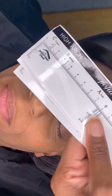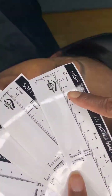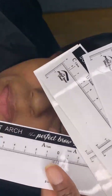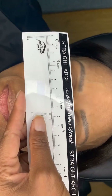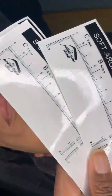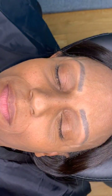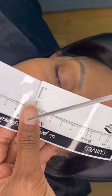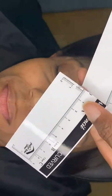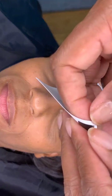We went through the stencils — they come 50 in a pack, 10 of each style: the high, the soft, the S-shape, and the straight. We put them up against her brow. Of course the straight wasn't a win, the S-shape wasn't either, the soft arch no — we were looking at the high arch but decided to go with the curve. I took some scissors and cut the stencil right down the middle, then put a little cut so I can adjust it.